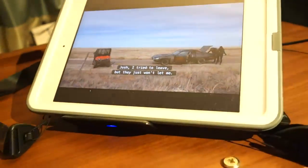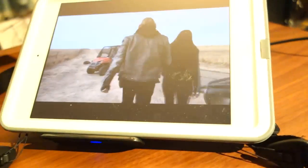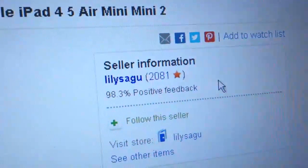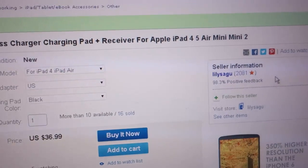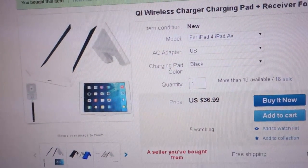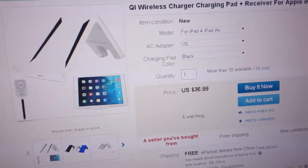I've had Netflix streaming on it wirelessly connected to the stand and it's been holding its charge the whole time. I also wanted to see if the back would get hot — it doesn't appear to be getting hot at all; it's working just fine. I purchased this from a seller called Lily Segu who has very good positive feedback. It's straight out of China, so use it at your own risk, but it seems to be working. I'll post any updates in the comments — thanks for watching.